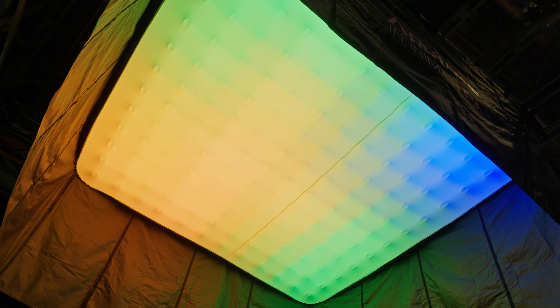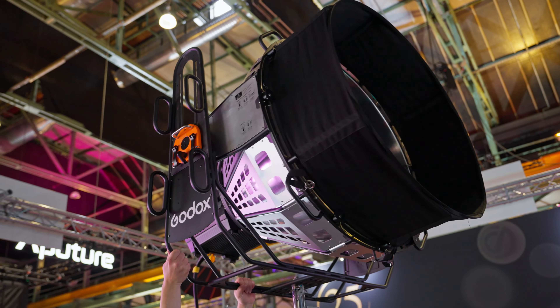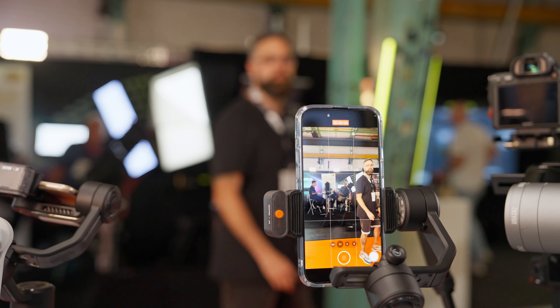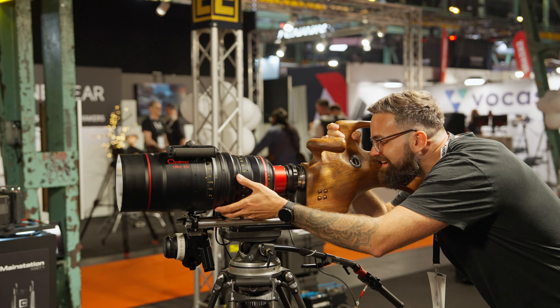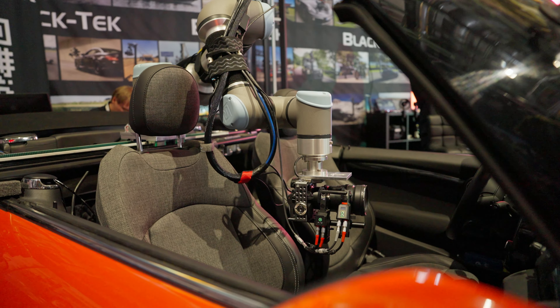Three new Blackmagic cameras, giant inflatable lights, several new cine lenses, a COB light that looks like a spaceship, a scary AI gimbal, a motorcycle rig, and this crazy looking thing. All of this and more in this 2024 Euro Cine Expo recap.